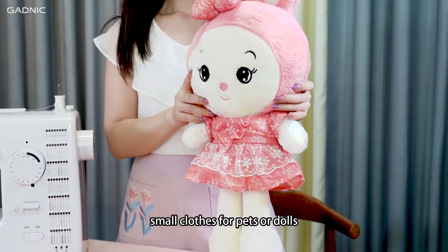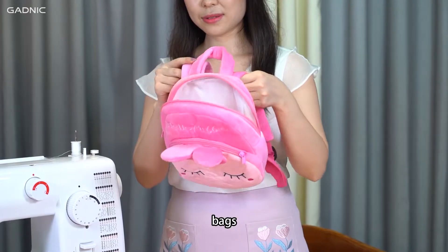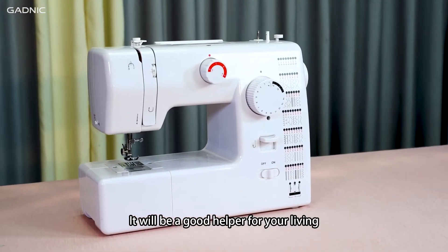You can use it to change old clothes and make a unique new one, or make yourself a favorite pillow, smart clothes for pets or dolls, a cute cup mat, curtains, bags, etc. It will be a good helper for your living.